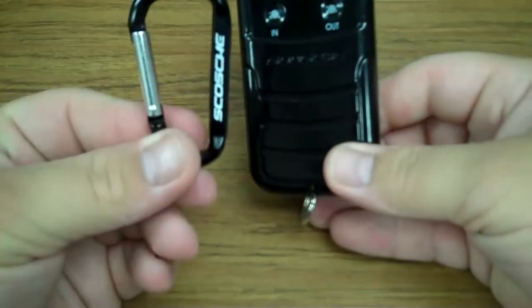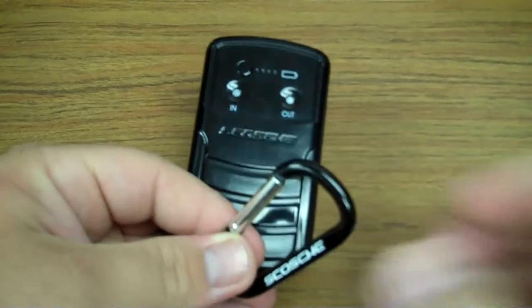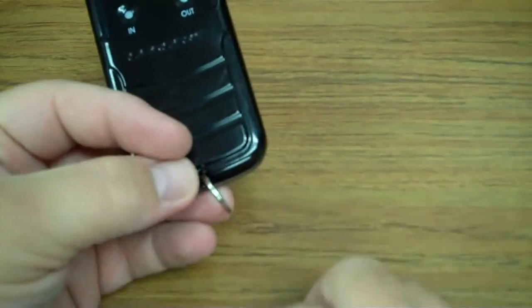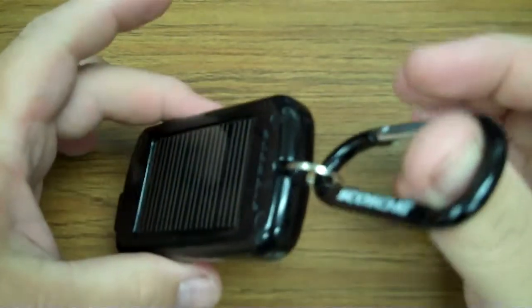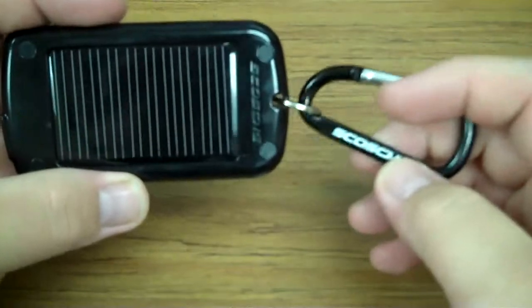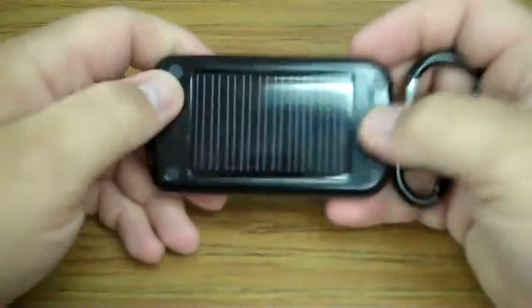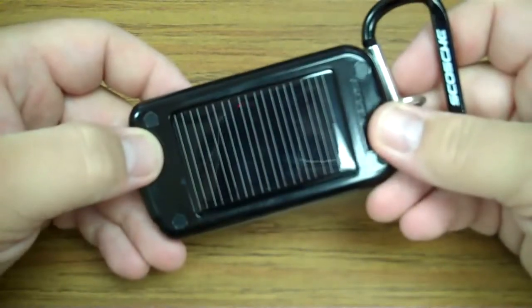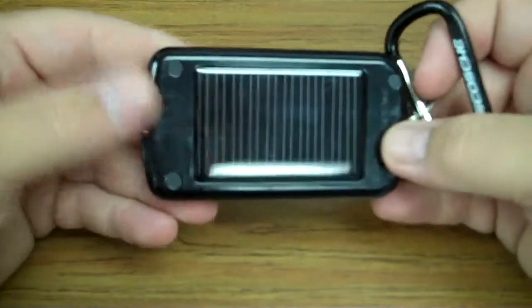What's nice about the ring is this also comes with a little carabiner that you can hook onto the ring and hang that on a backpack or a purse strap. If I would have had this, I could have clipped it onto my backpack and as I'm walking around the city, this thing would have been maintaining a charge.